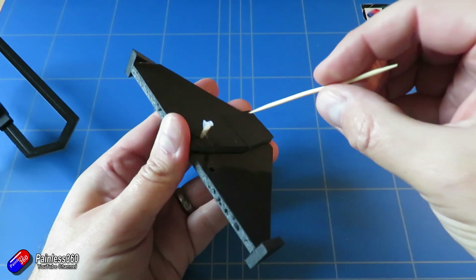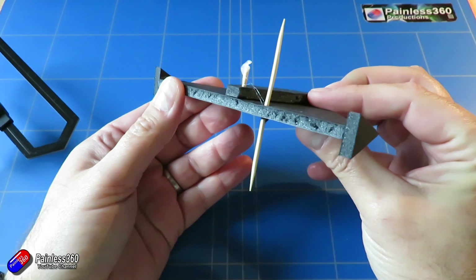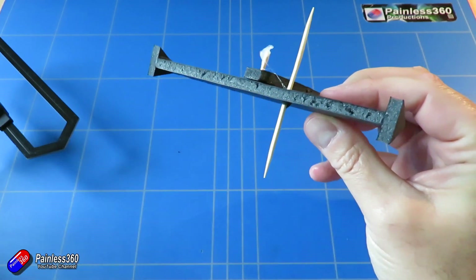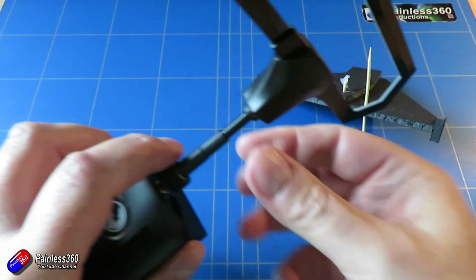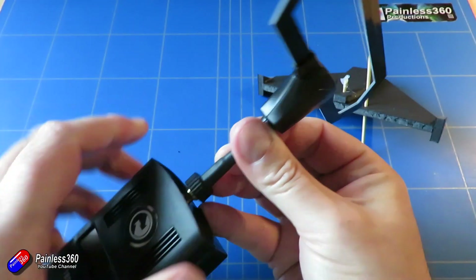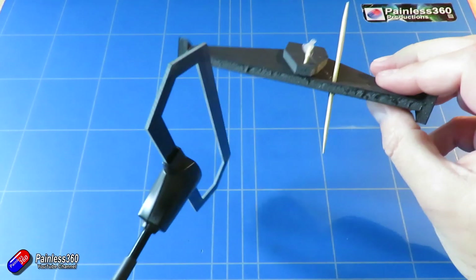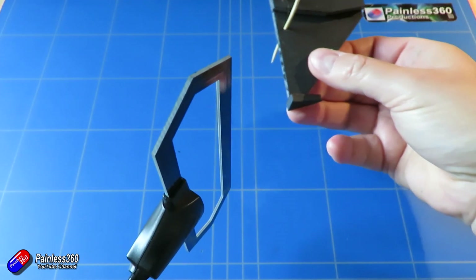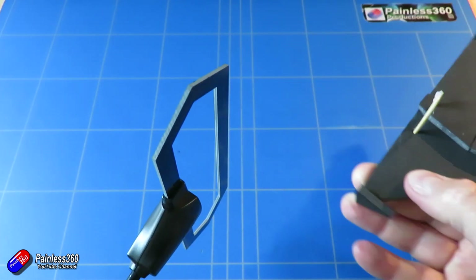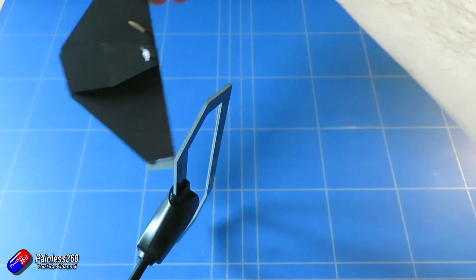To fix that, what I've done is taken it off and mounted it vertically through the wing. That means I then have my antenna on the radio mounted vertically as well, so they are in alignment for the majority of the time. Now when the model is banking around me, none of those dead spots is directly pointing at me, and that gives me a much better level of reception.